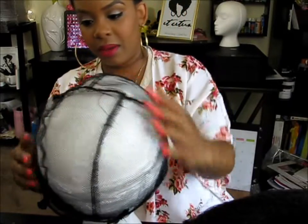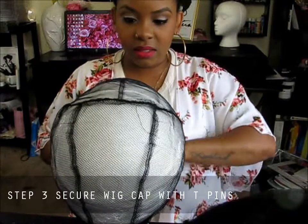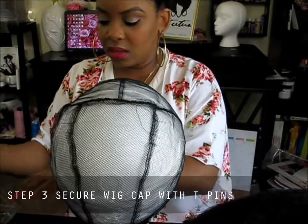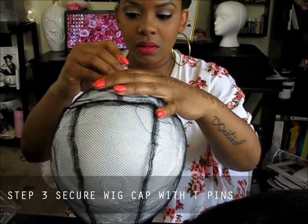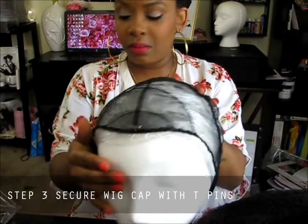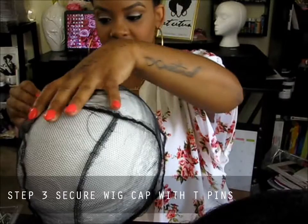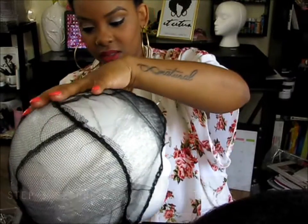It does fit a little bit better. Now we're going to take our wig tee pins and secure the wig cap down, because we don't want it moving while we're trying to sew it. I'll place one in the middle and keep going around the perimeter, securing it down. Just make sure it's very secure.